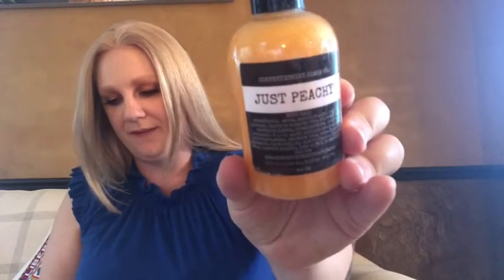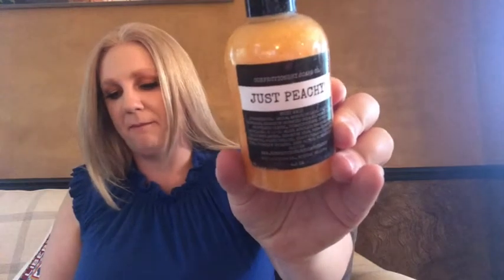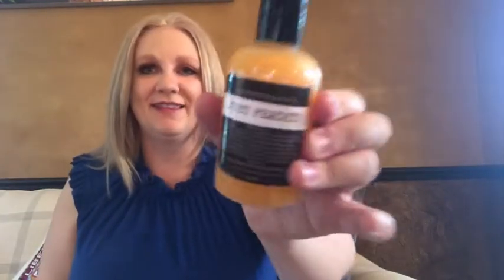The next thing in here is from Confection Soap and it is Just Peachy Body Wash. Let's see what this smells like. Oh, it's all sparkly — can you see the sparkles in it? Mmm! I love the smell of peach and it doesn't smell like artificial peach, it smells like fresh peaches. I am looking forward to using that.